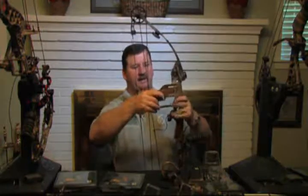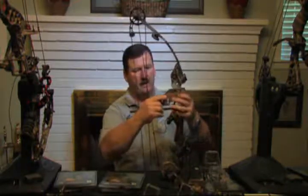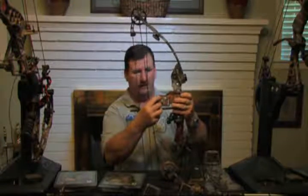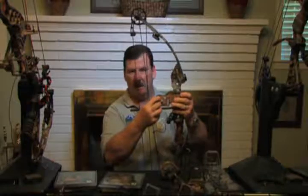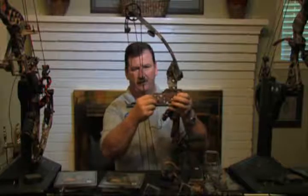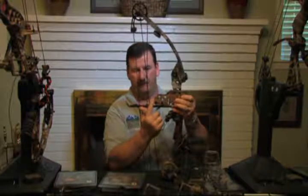Normally the way this bracket mounts: you take your front sight off, lay the bracket against the riser, and put your front sight back on top of it. There are longer screws in the packaging to hold it in place. The reason for the horizontal slots is to let you move it front to rear to get the distance between your cables and the back of the bracket. You need at least an inch and a half clearance.